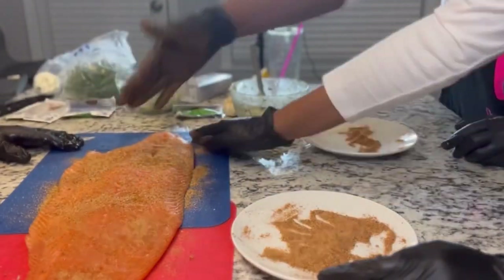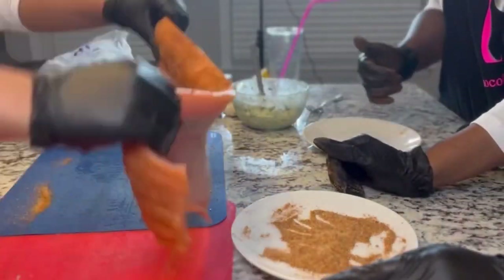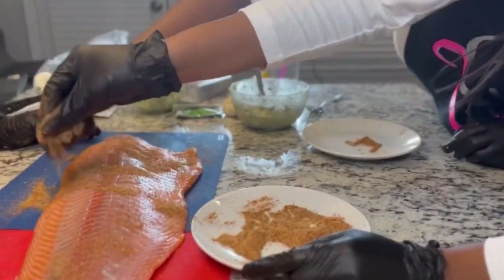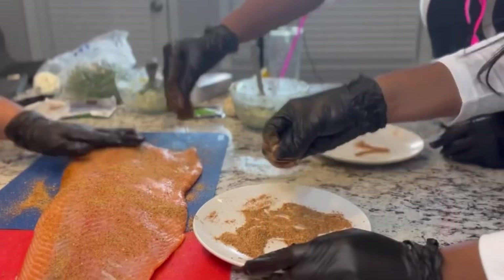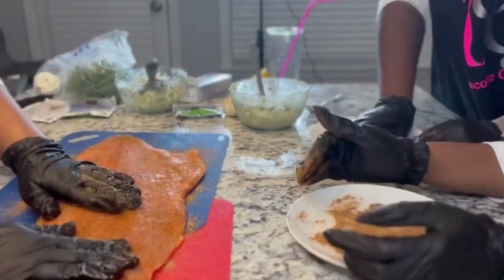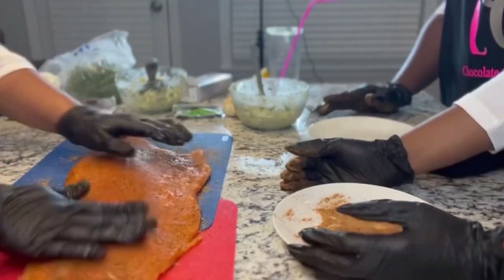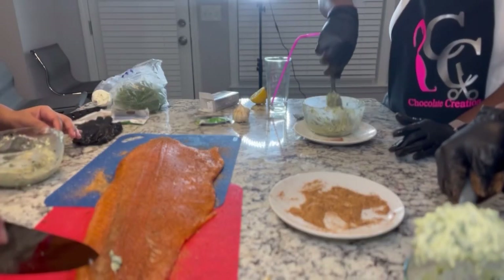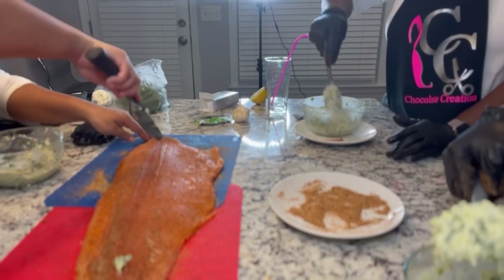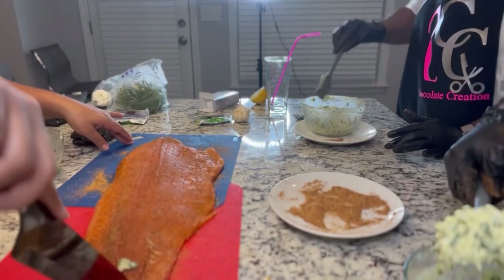They are going ahead and seasoning both sides of the salmon. As you put the seasoning on, you see me patting it — go ahead and pat the seasoning in there, massage it in there. You want some good, flavorful salmon; you want your food to taste good. So go ahead and put all of that on there, and then you're going to see what we do with the rest of that seasoning mix.